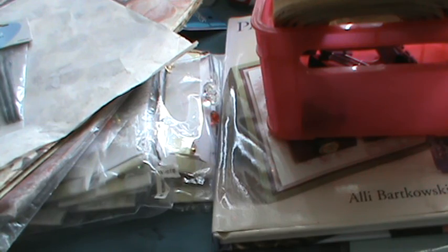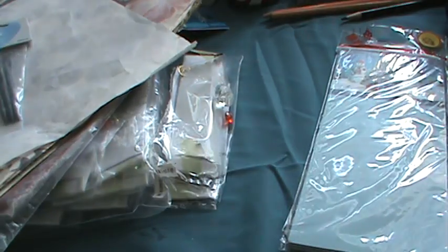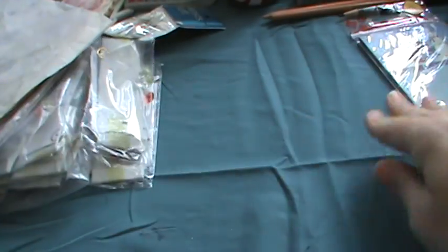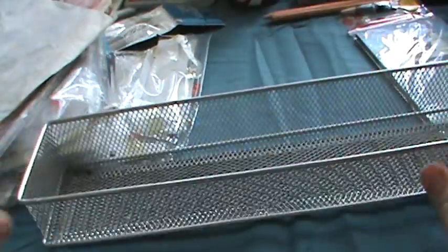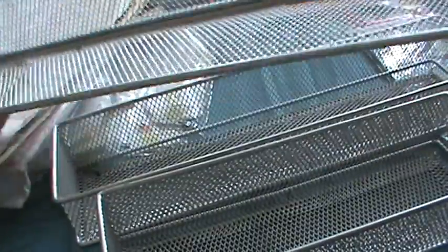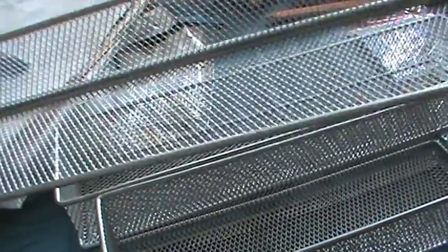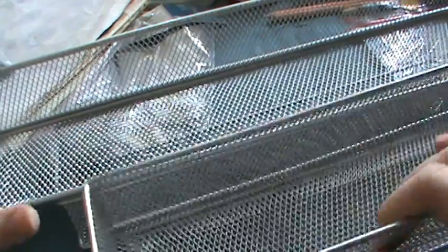I also found some metal storage containers, like the ones they have at Target — just plain silver. There's a shorter one and a longer one that's open on one side. I'm not quite sure what I'd put in the long one, but I grabbed them anyway.